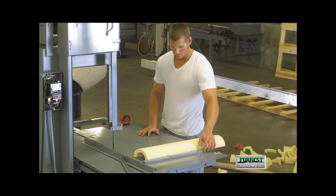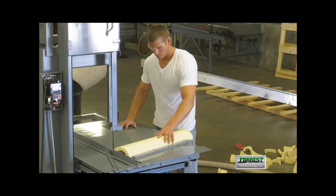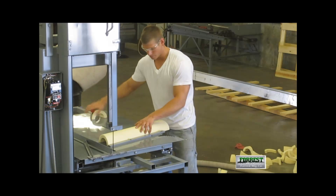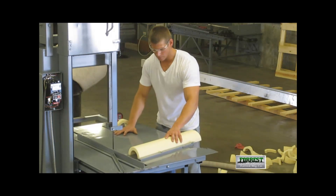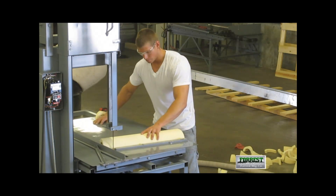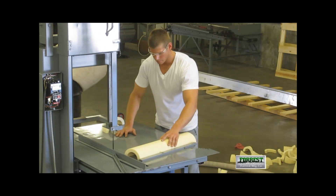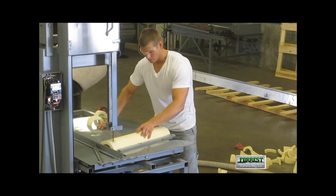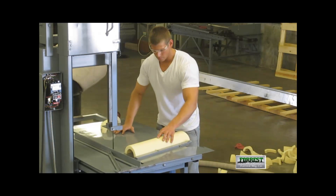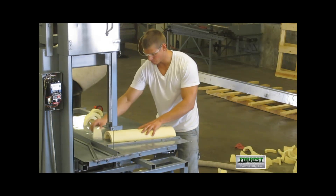Now we swing the miter bar and make 4 sections. Section 1. Section 2. Section 3. There's our fourth section.